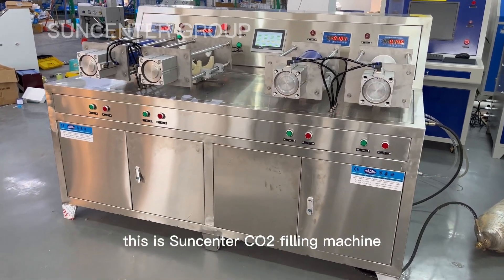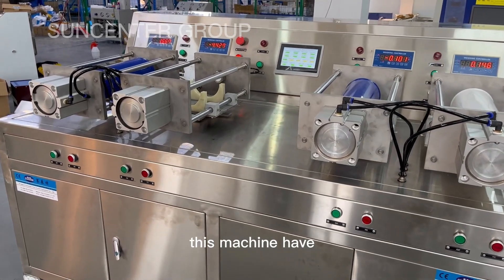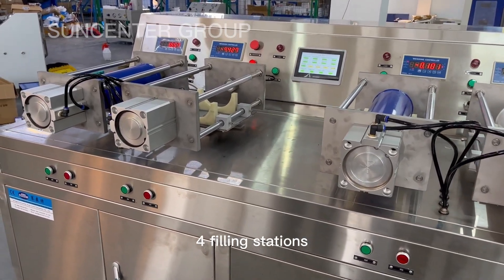This is the Science Center CO2 filling machine. This machine has four filling stations.